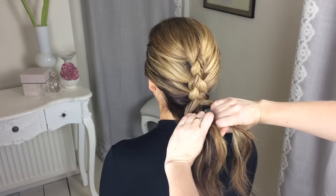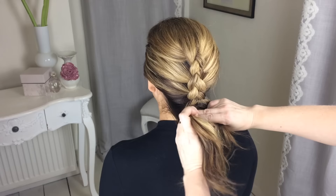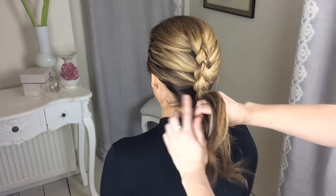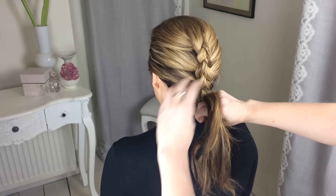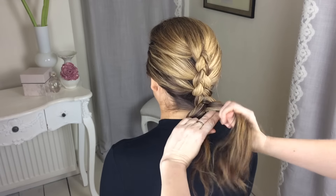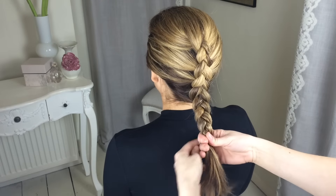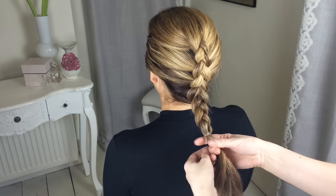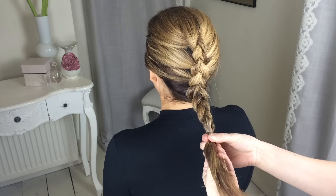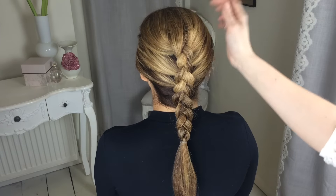Once you get down to the bottom, take the last section again underneath with those two fingers and try to really gather that hair in to make sure it doesn't go saggy at the neckline — you want it to remain nice and tight. Once you've finished the braid, put a little elastic in. I'm going to be selling these soon on my website sweetheartshairdesign because they're really good quality — they just don't seem to snap at all.